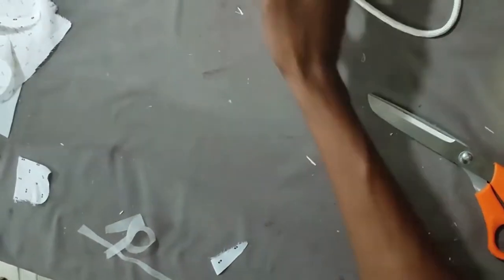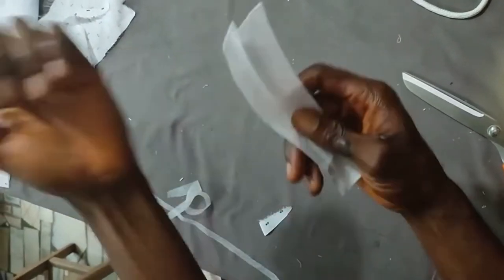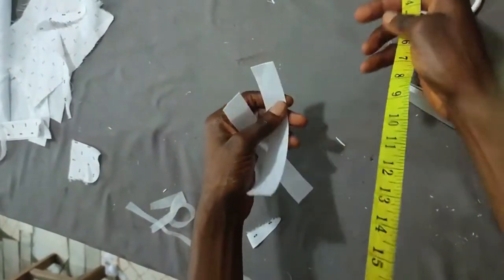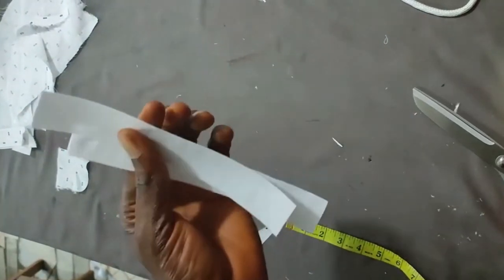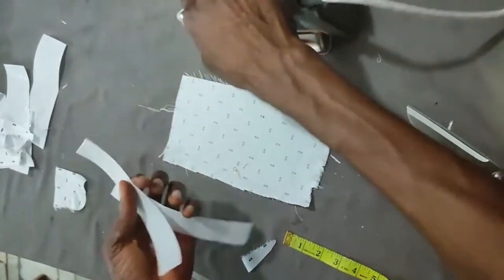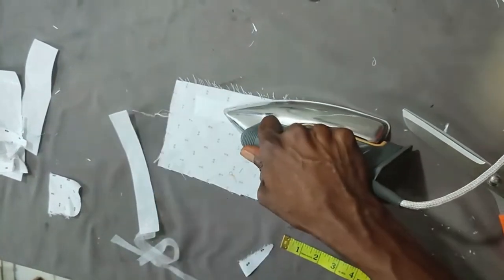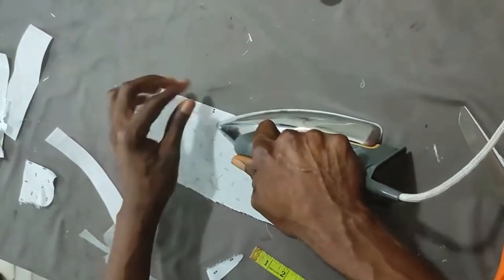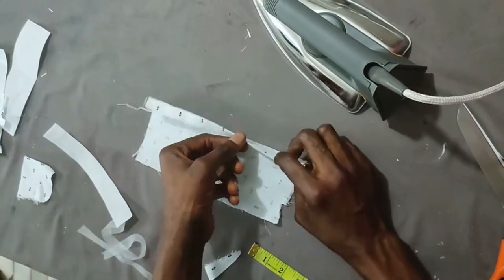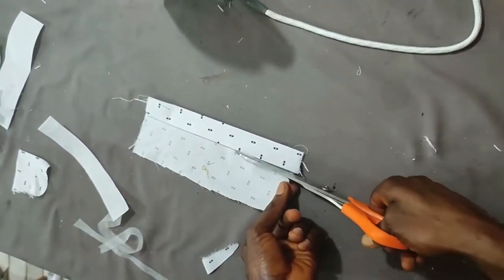The next component is the sleeve placket — these go at the sleeve point where you fix your cuff. The measurement is one inch by seven, though for a kid you can use one inch by five. Place the shiny part of the paper gum on the wrong side of your fabric, leaving at least half inch, then gum. Fold the half-inch down and iron, then fold again. Cut off the edge. Do the same for the second sleeve placket.